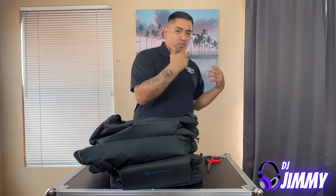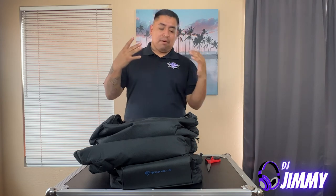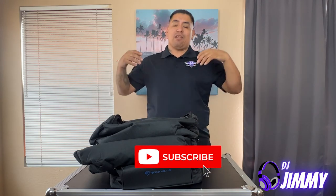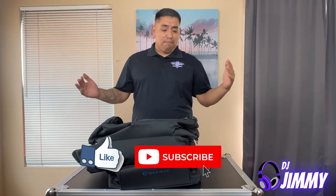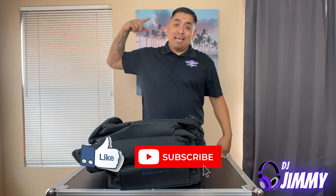I hope you guys enjoyed this video. If you did, please hit the subscribe button and the like button, and feel free to comment or share. That's all I have — peace.